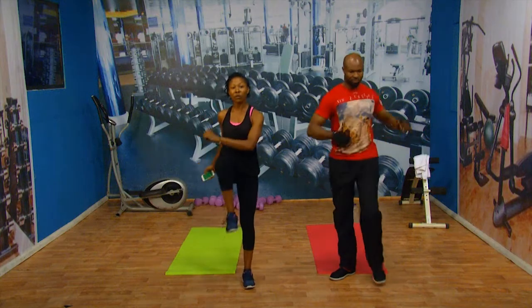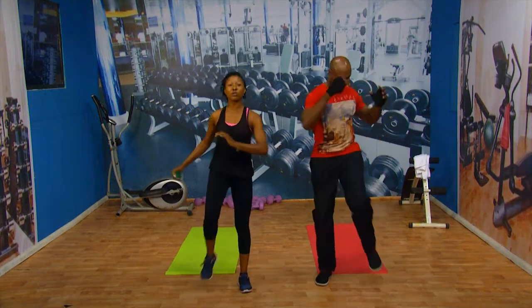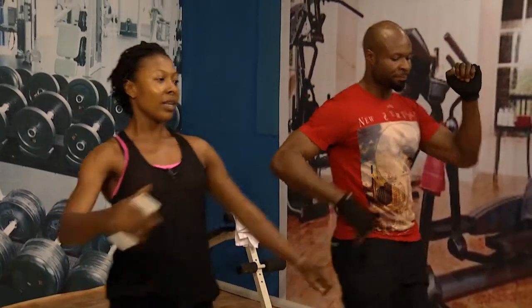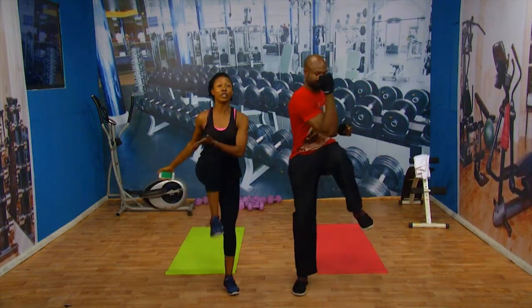Today we're going to be starting with our normal warm-ups. We're going to be warming up for two minutes, and the most important thing right here is for you to breathe. Take a deep breath, and remember whatever kind of exercise you're doing, you should tighten your core. This is just to get your body to warm up so it knows that something is coming. Bring your knees in and out — lift them higher because it will help your hips to open up a little more.